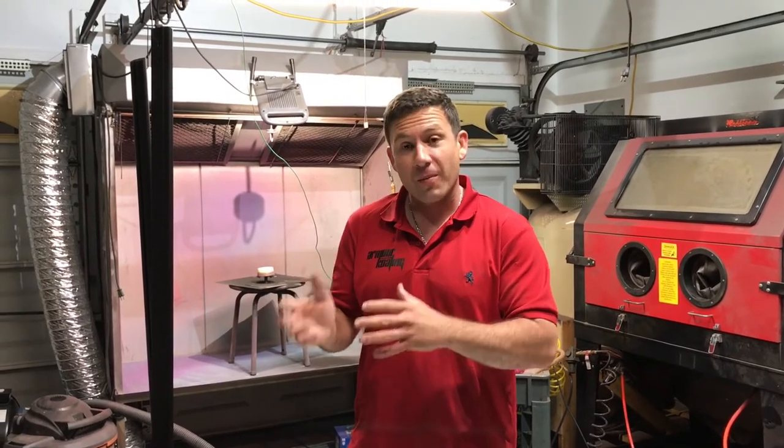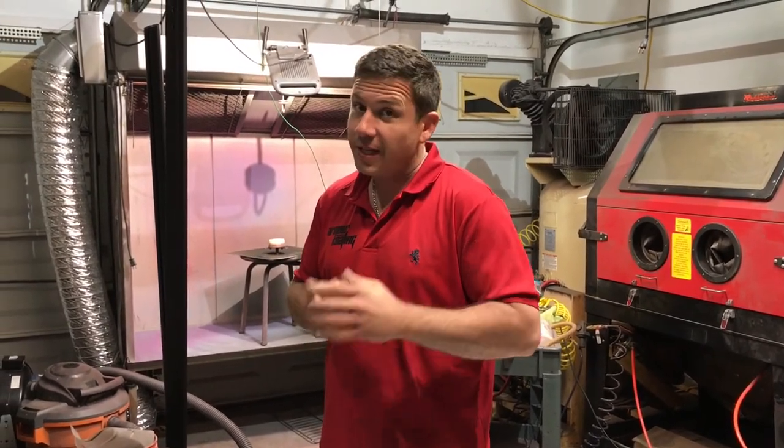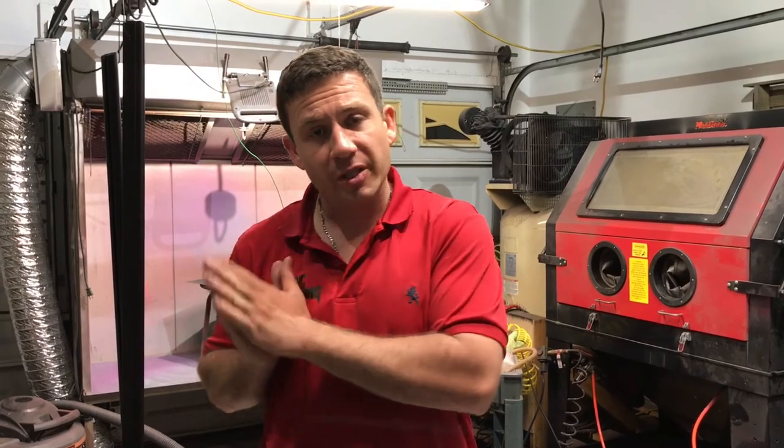Thanks to everybody for tuning in. I hope you really got something out of this — how to powder coat glass. I hope you can try it out in your business, home, garage, or actually for business, and have some really great success with it. I've started doing it and it's going over pretty well with all of my customers and they really like it a lot. I did just get some cups in, so if you need any cups just hit me up. Also, please like and share my YouTube channel — I'm going to be posting this on Facebook. Remember it's Armor Coating. If you have any suggestions or something you want to see me do, let me know and I'll do a video for you. Thanks, you guys have a great day and we'll see you next time.